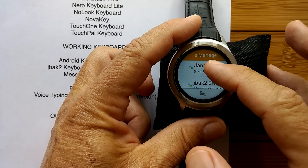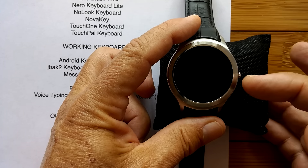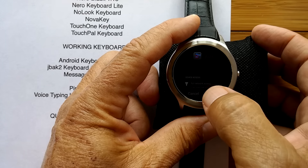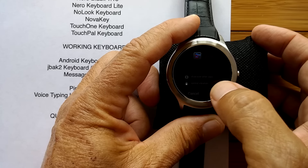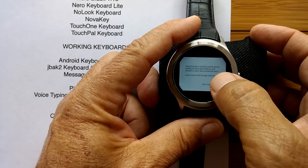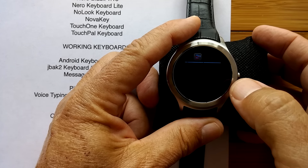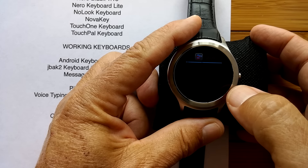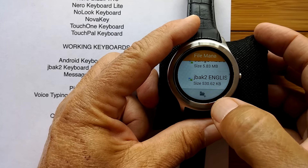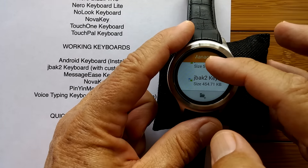There we are. It's as simple as this — this is the APK. When I touch on it, it's the same as if I just downloaded it from the Play Store, and it's asking me to install it. I go through all the permissions, accept what it's asking, and install the keyboard. It's done. I'm not going to open it yet — I'll go ahead and install the other ones. MessageEase.